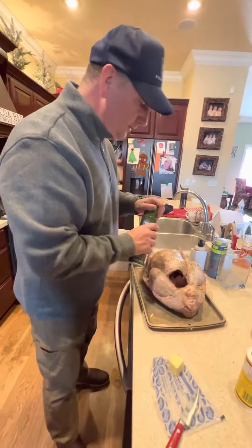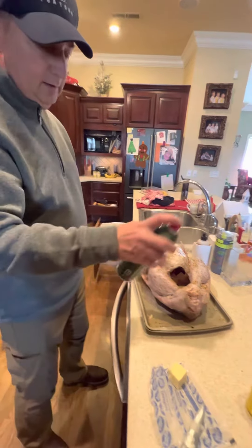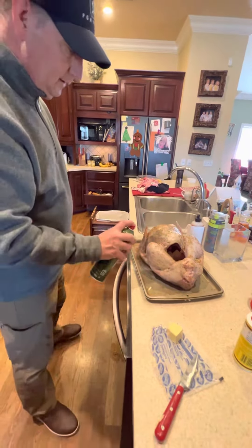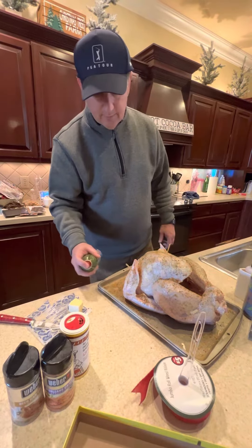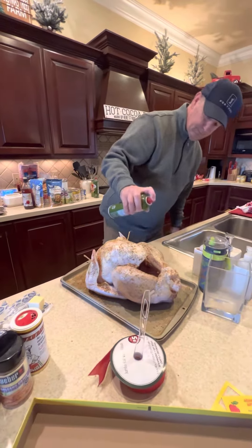Once I have all the seasoning on, I take olive oil spray and coat the outside of the turkey. That gets you a good crispy skin, and it also captures all the juice inside the skin so the meat doesn't get too dry. It always turns out excellent — and that's what I do.